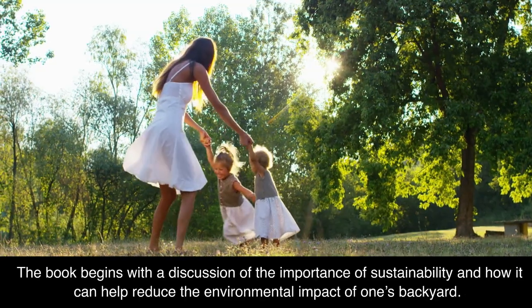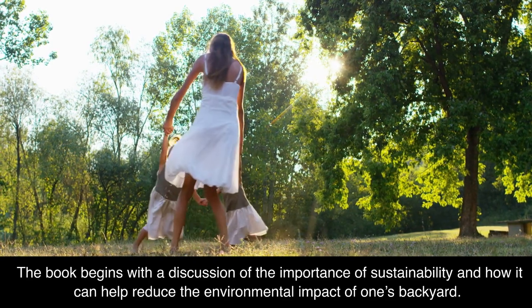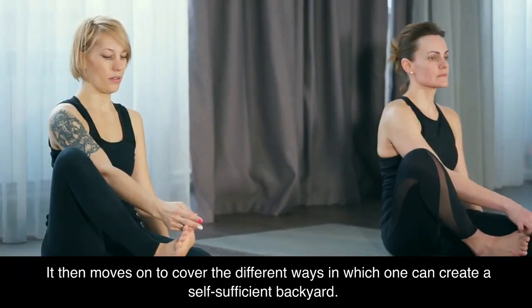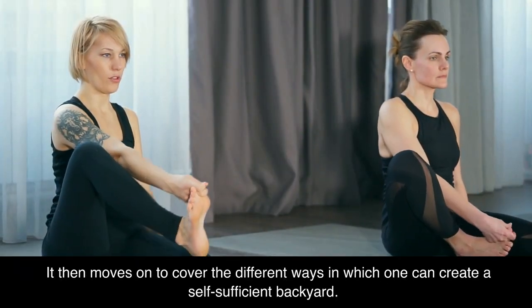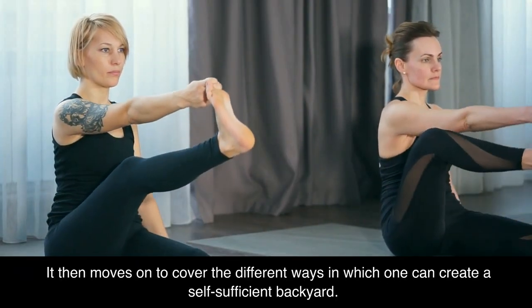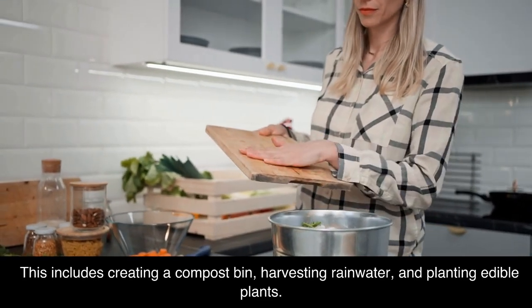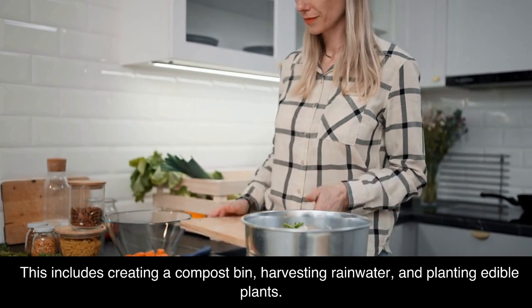The book begins with a discussion of the importance of sustainability and how it can help reduce the environmental impact of one's backyard. It then moves on to cover the different ways in which one can create a self-sufficient backyard, including creating a compost bin, harvesting rainwater, and planting edible plants.